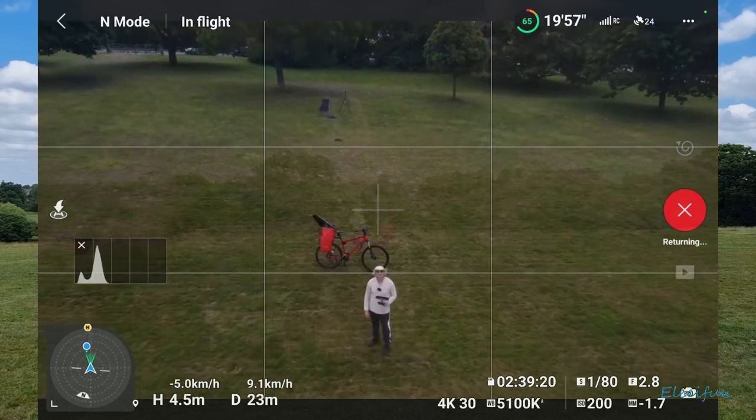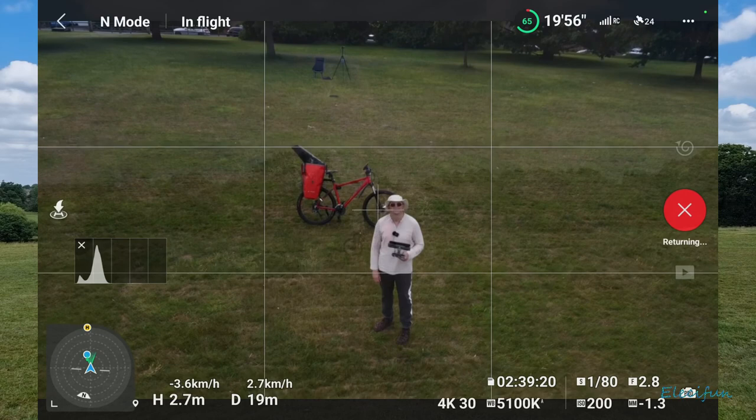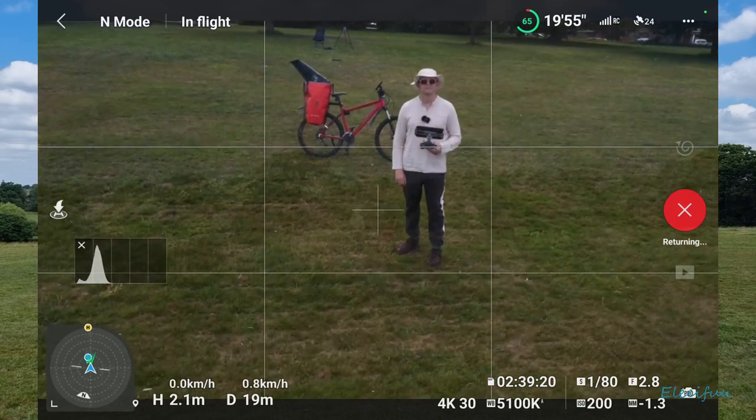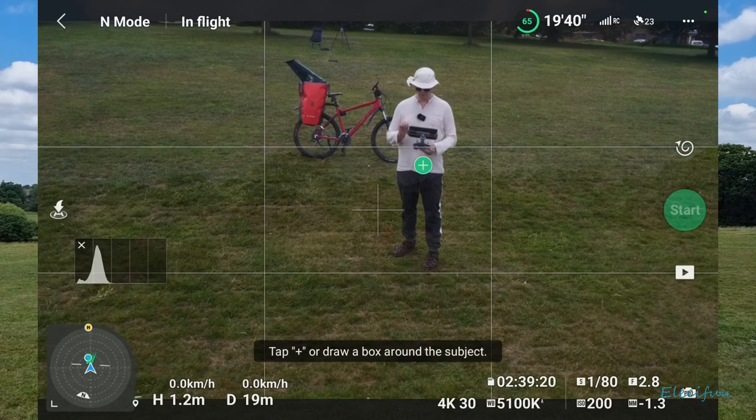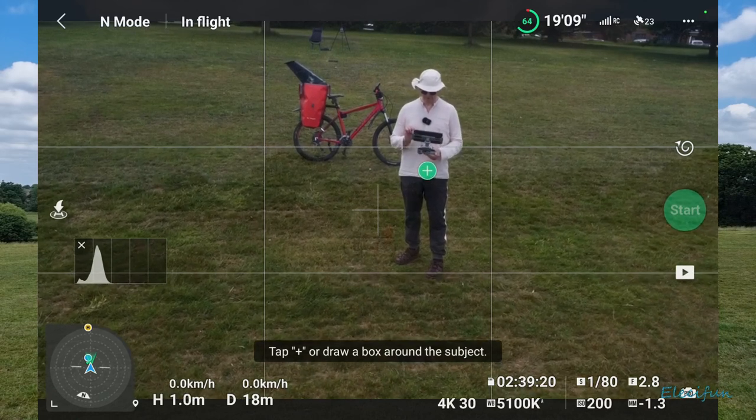Now it's going to come back to me. Hello! All right, I'm quite confident this stuff works pretty good.